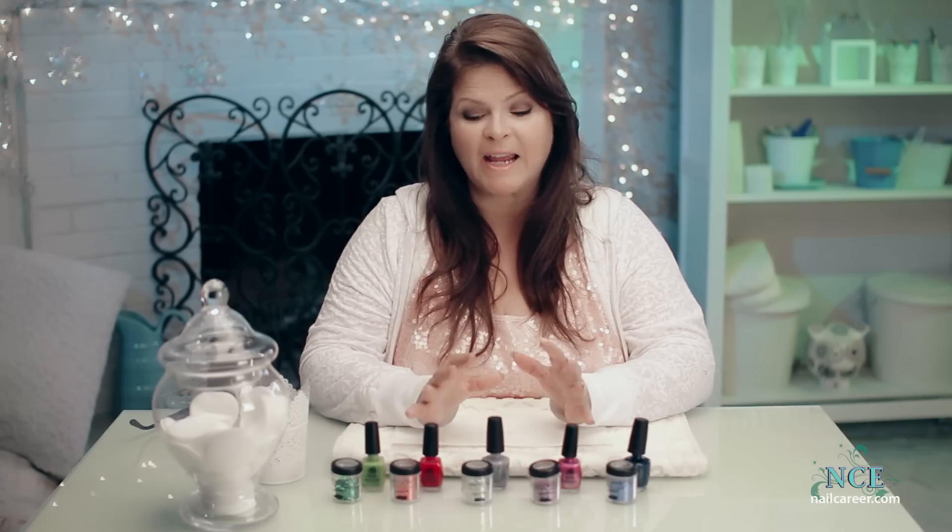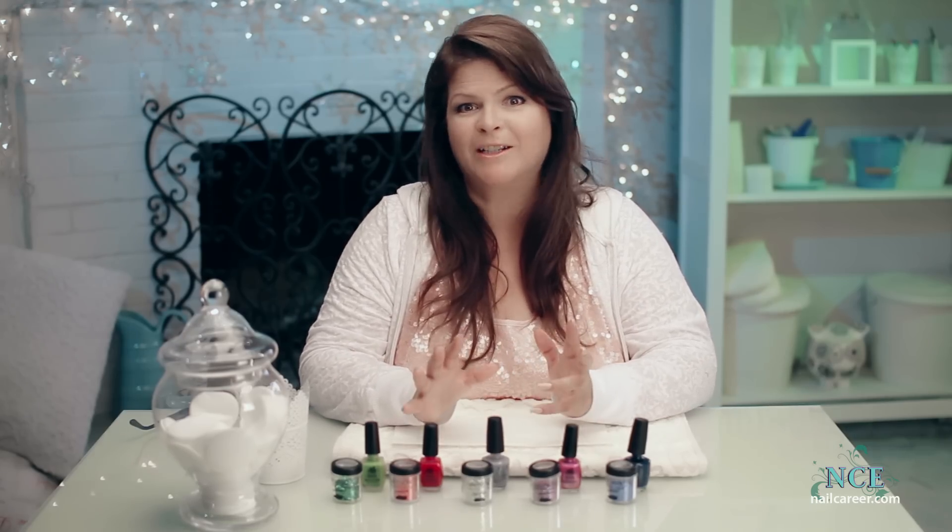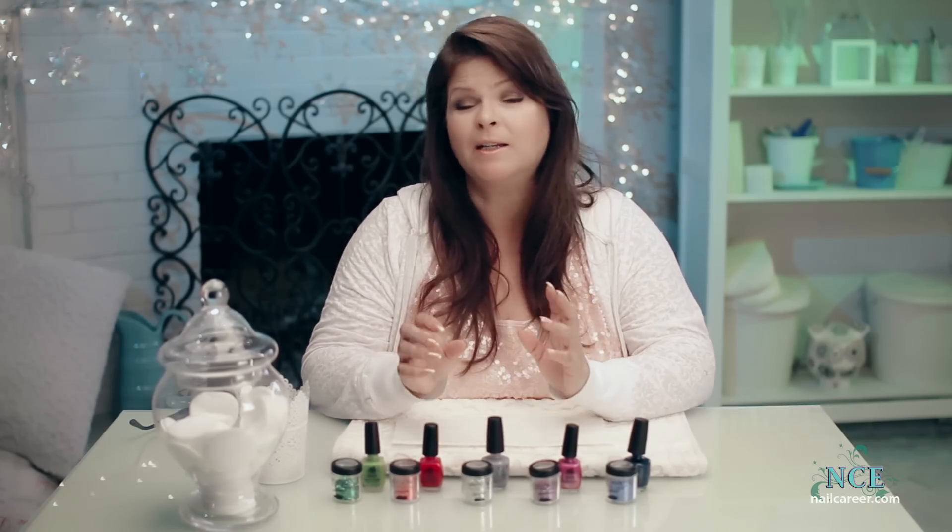Hi, it's Susie from Nail Care Education, and today I wanted to do glitter — but super glitter, like glittered right up. You can't get any glitterier. Let's get started.